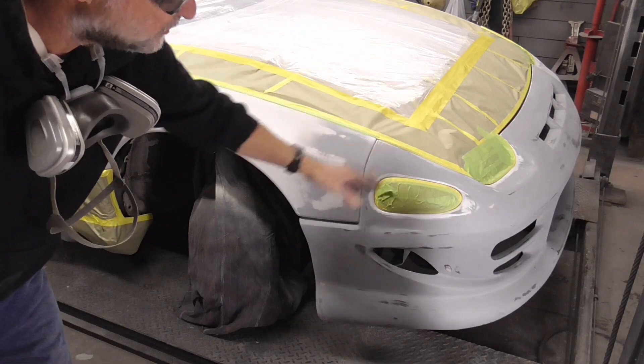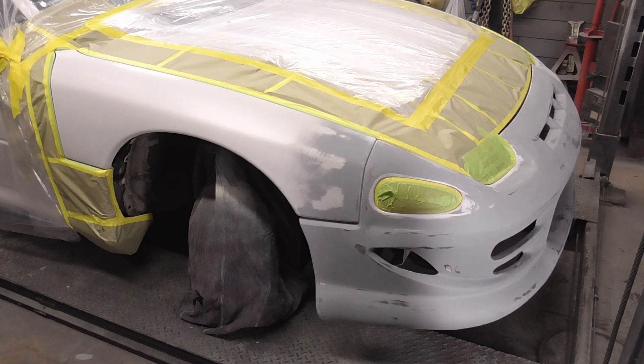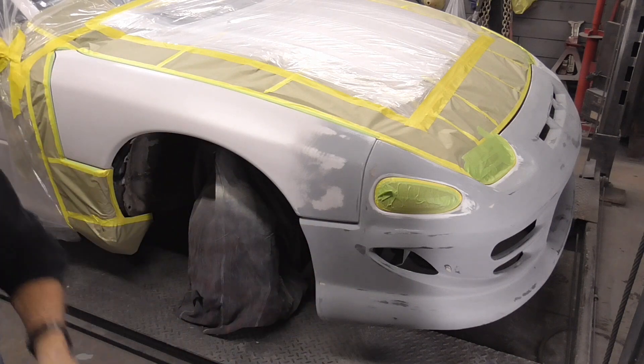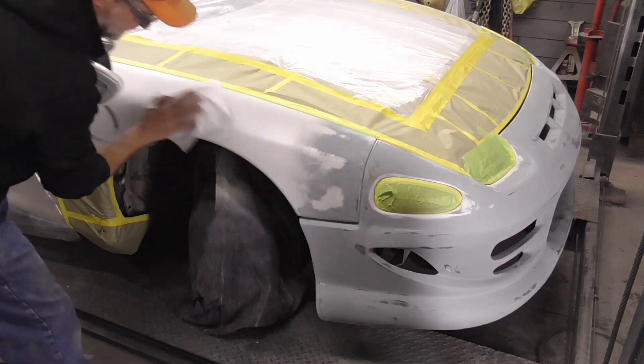The final coat of primer was wet sanded with 400 grit and the rest of the surface was scuffed. To get a dust-free paint job, we'll go over it quickly with some wax and grease remover, sprayed lightly on a rag to pick up any dust.